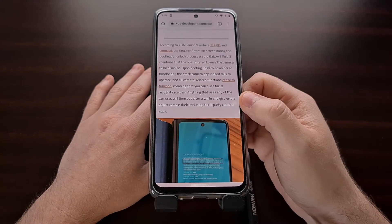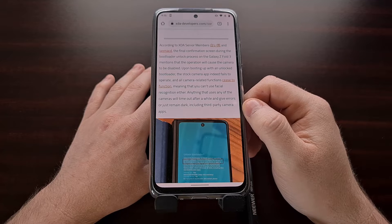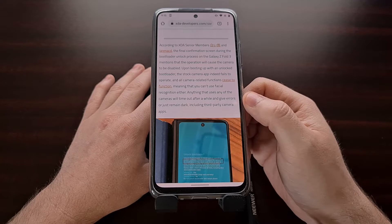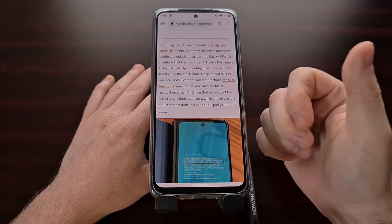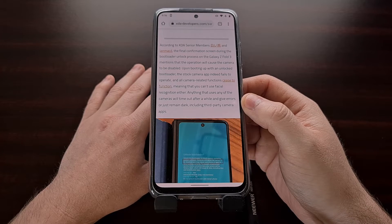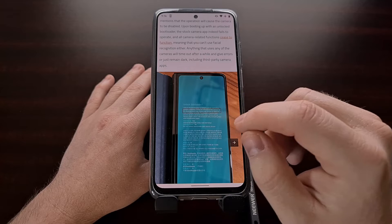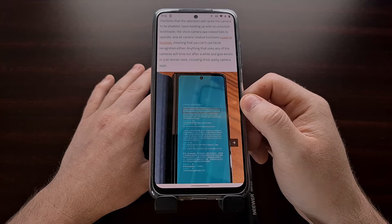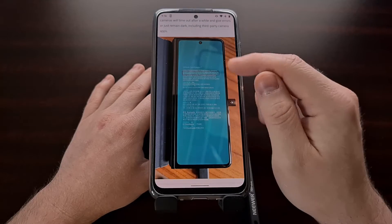Now, removing some functionality from Samsung devices after you unlock the bootloader is common. We already lose access to Samsung Pay and Samsung Secure Folder, as well as some other features because of Knox being tripped. But losing complete access to the cameras to me is a bit too far.